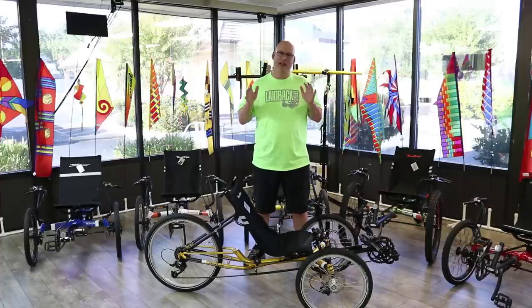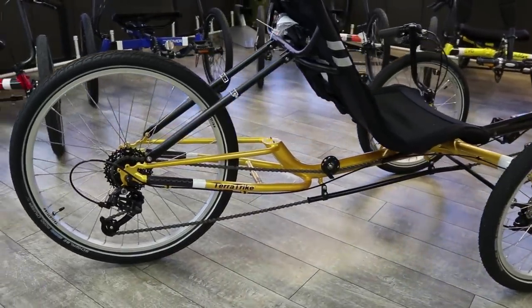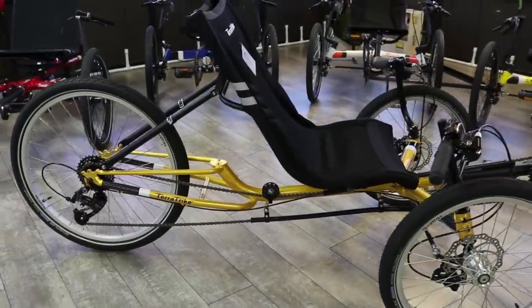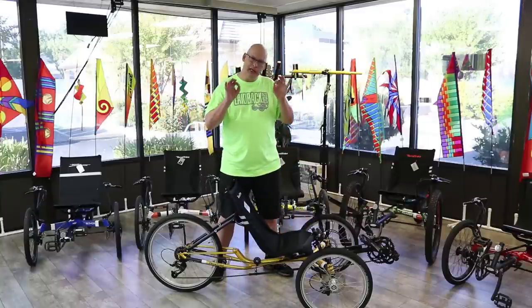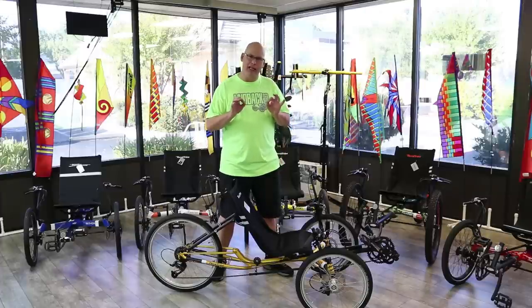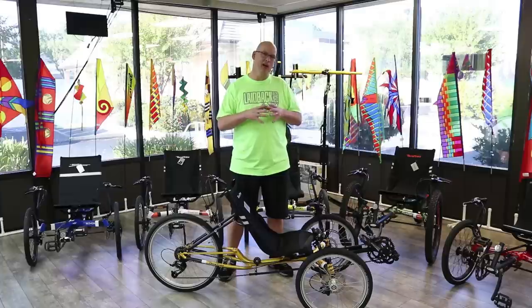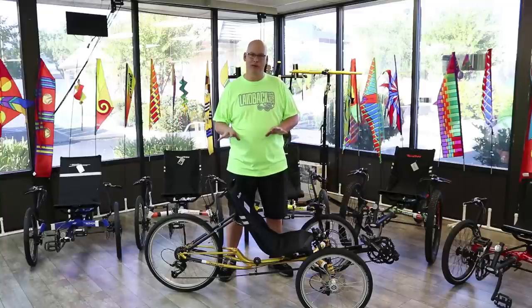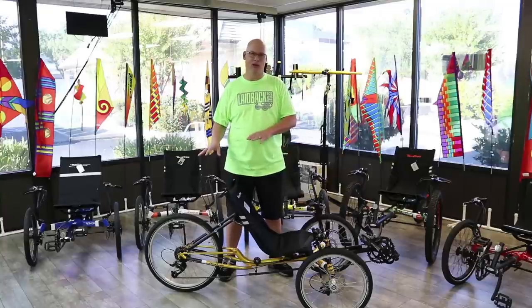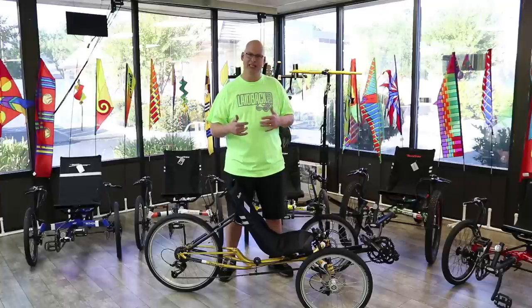We are here with the TerraTrike Gran Turismo recumbent trike. It's fast, cool, and one of our favorite trikes. It's similar to the old Tour 2 — low, fast, and fun with a lot of options. When TerraTrike redesigned the Tour 2 into the Gran Turismo, they decided to have it come standard with a larger wheel. So this one has a 24-inch rear wheel, which gives you more speed right off the bat.